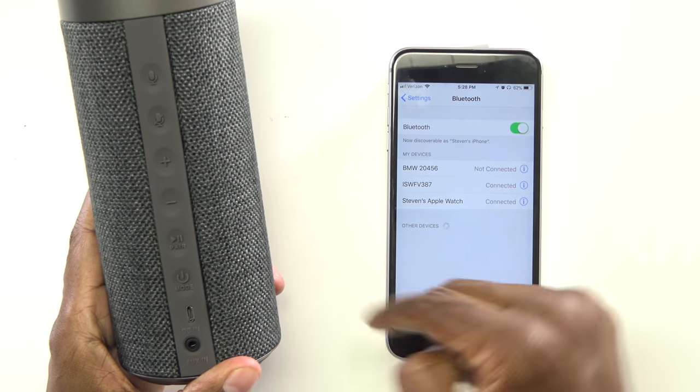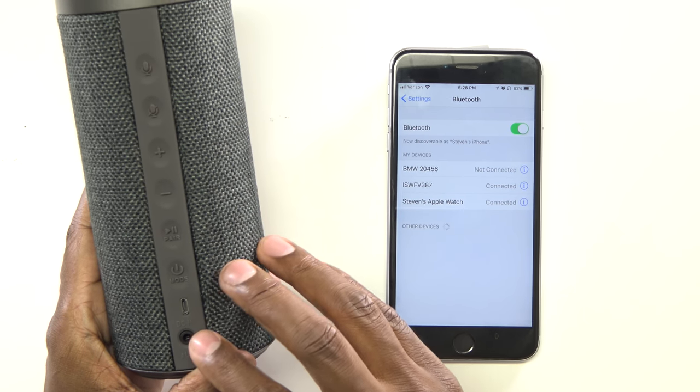The other option is to just plug in the auxiliary cable right here on the back of the unit and plug it into your headphone jack or auxiliary output.